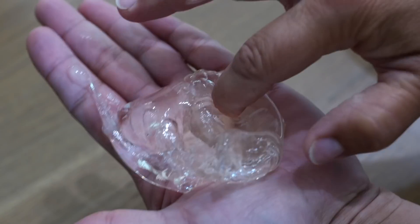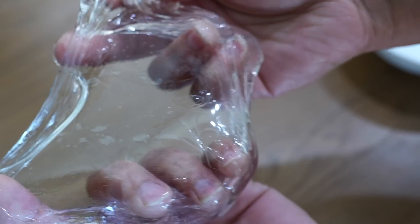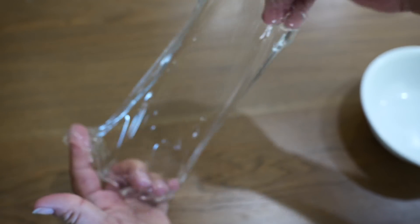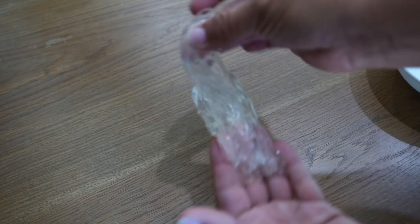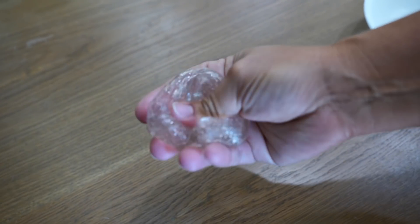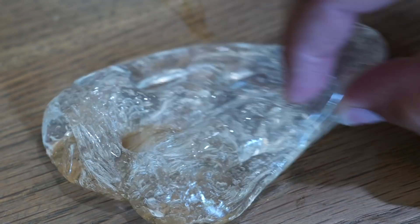It's edible, guys — you can totally eat corn syrup! Look at the stretch on this thing. Wow. It's totally relaxed and not hot anymore — it's just like the perfect clear slime. No glue, one-ingredient clear slime!